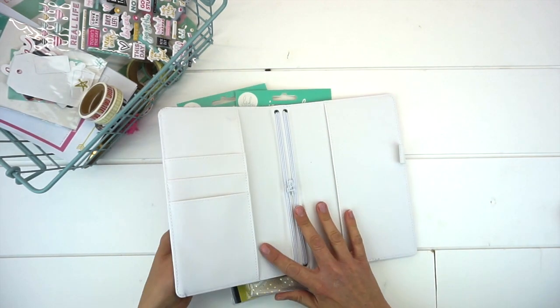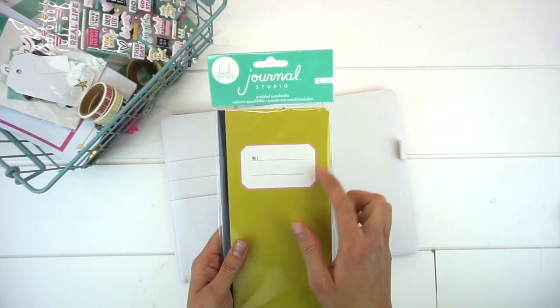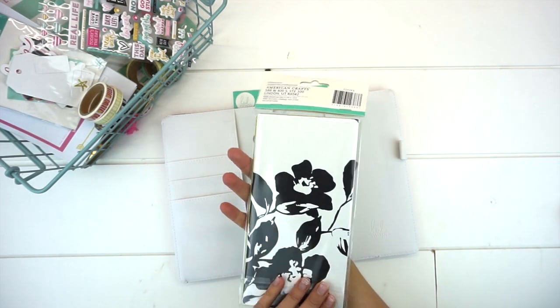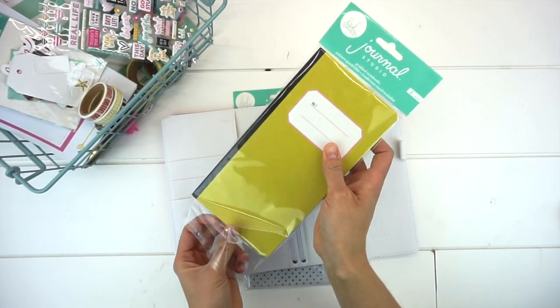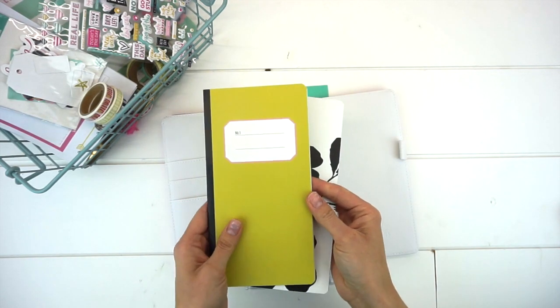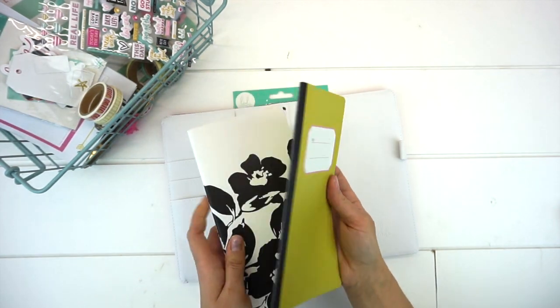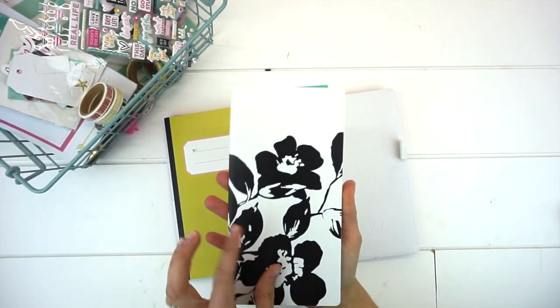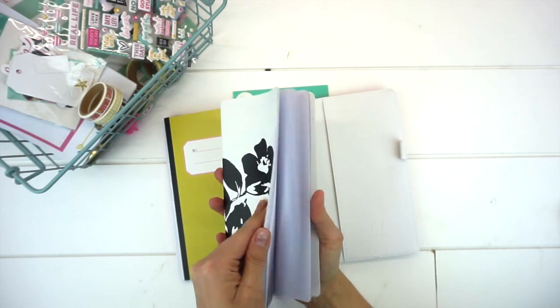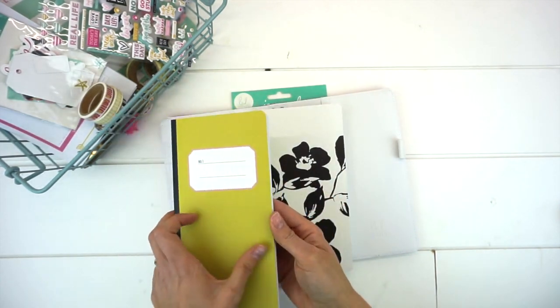Now let's start building our notebook. These are the gridded notebooks from Journal Studio. In this pack you receive two notebooks. This particular pack comes with a beautiful lime green notebook with grid pages inside and a fun little number one label and a black spine, plus a gorgeous black and white floral notebook with a dotted design for the insert pages. I love that in one pack you get two different notebooks with two different personalities and two different insides.